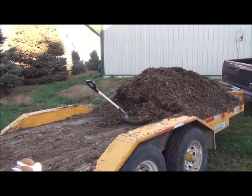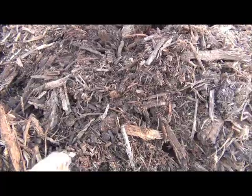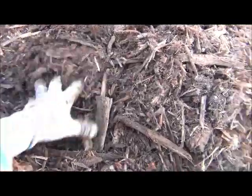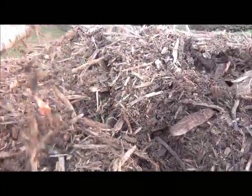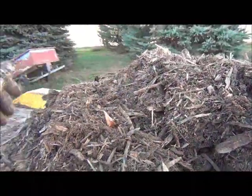I want to expand my garden next year — I'm kind of excited about that. Let's just go check this stuff out. I want you to look at it here. There are some bigger chunks in there, but I'm not too concerned. It's even started to compost. I think it's going to be great stuff for the garden. I'm not too worried about the bigger stuff at all — in time, it will decompose. I am pulling out the real big pieces and throwing them to the side.